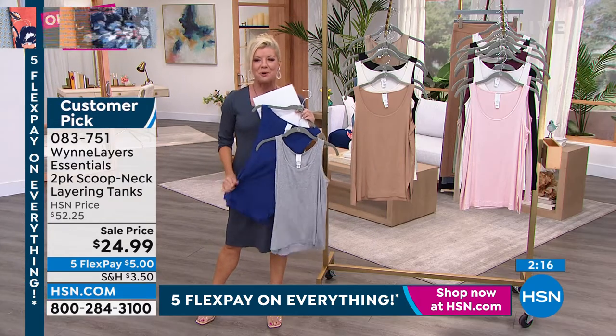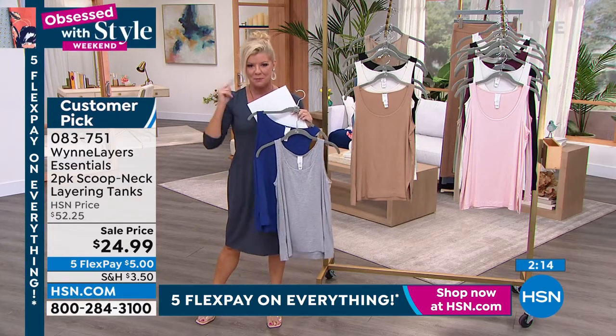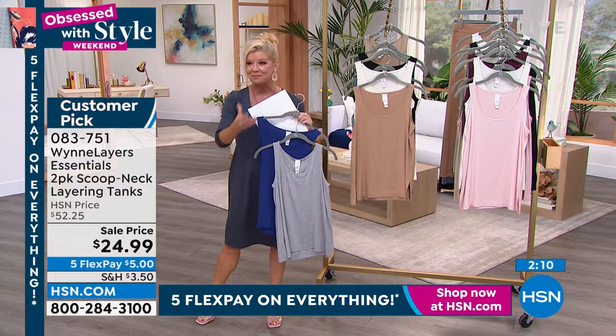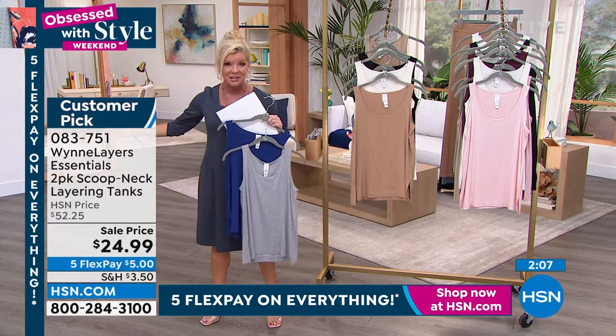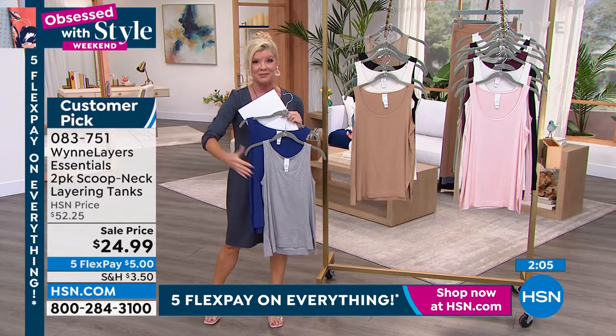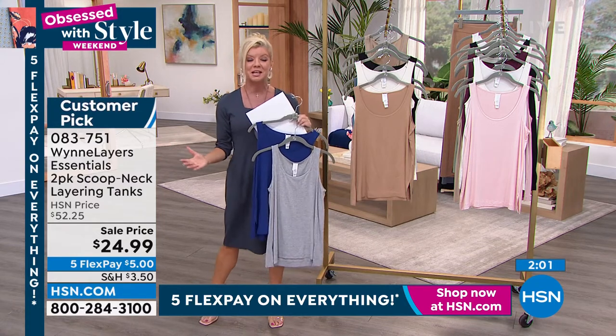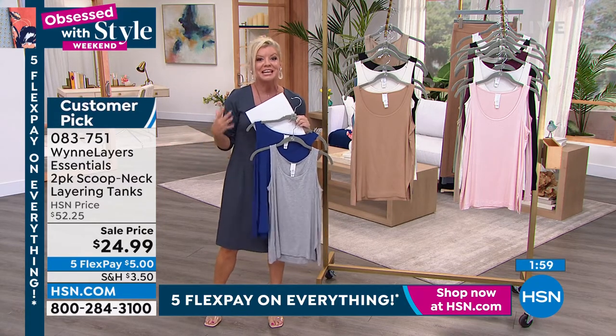That's why people are ordering four and five, because it's a two-pack. The next order coming in — Marla's already working on quarter one of 2023. So these will be another customer pick at $52, which is the normal HSN price. Actually, there'll be more than that, because all the prices have gone up.